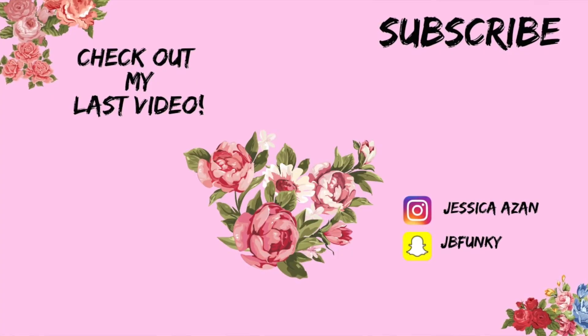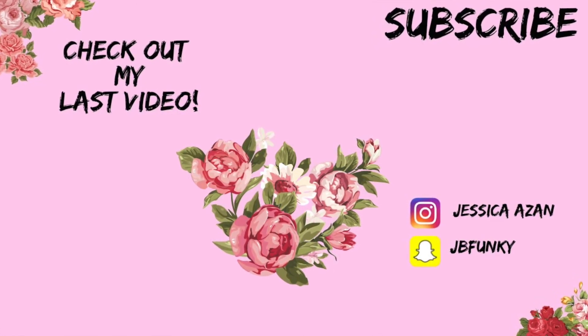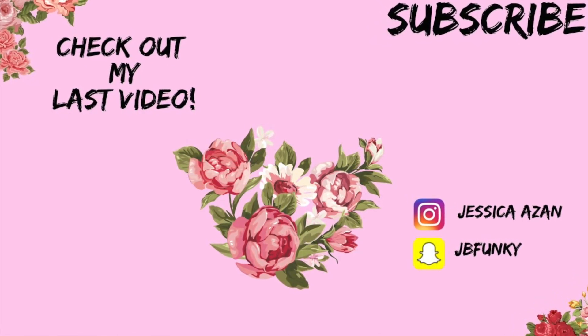I hope you all enjoyed today's video. Don't forget to give the video a thumbs up, subscribe if you're new, and I will see you guys in the next video. Thanks, bye!